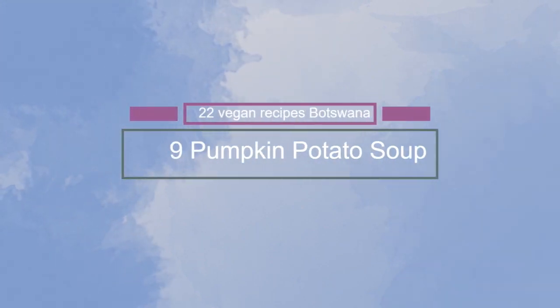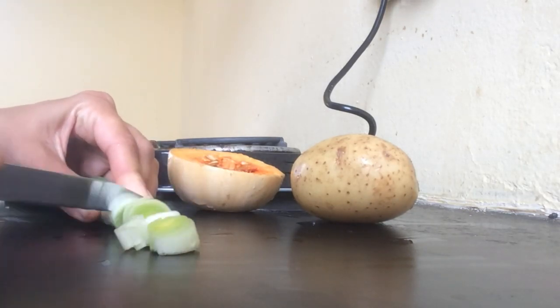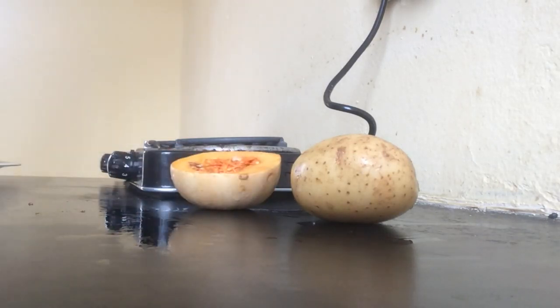Hi, welcome to a recipe for a vegan potato pumpkin soup. We use one small leek and cut it into small pieces. Then one quarter pumpkin and one potato.